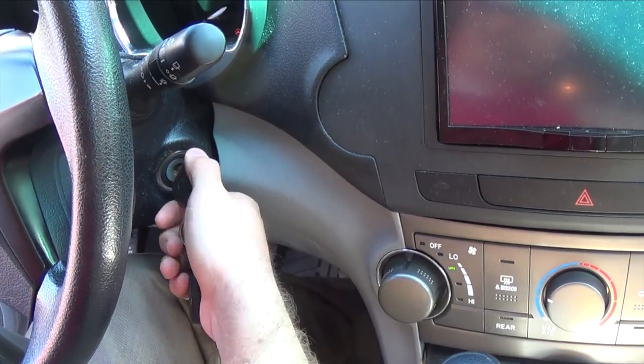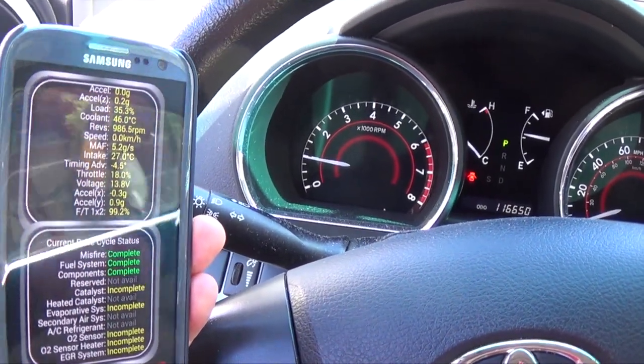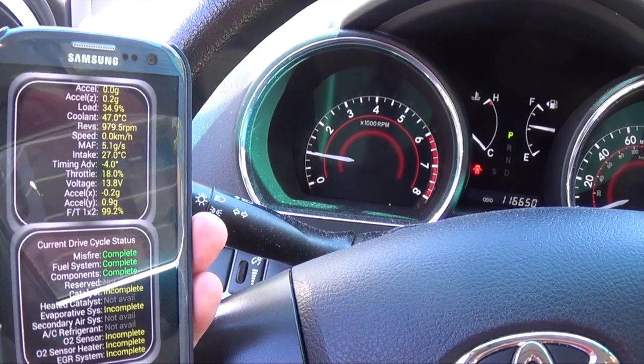The app that works best with this device is called Android Torque. Android Torque can do a lot of things. The two most important things are showing you real-time engine stats such as temps and manifold pressure. The app can also show you engine fault codes so you can find out why your engine light is on.